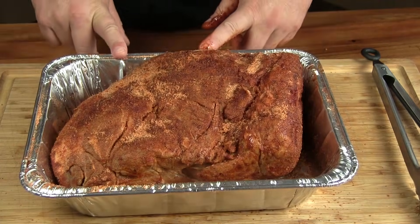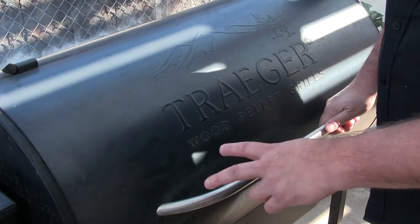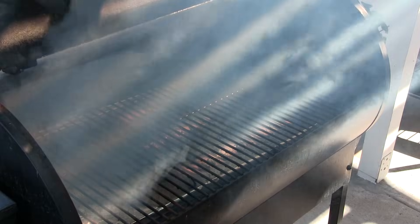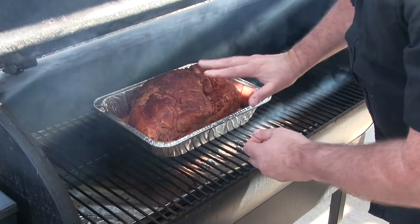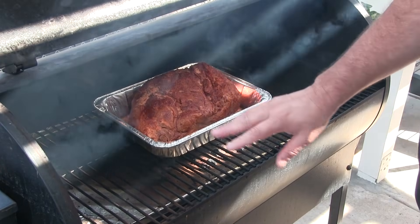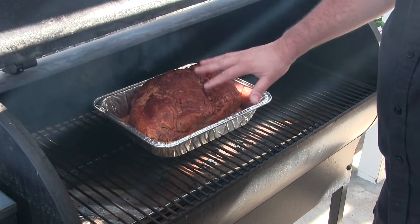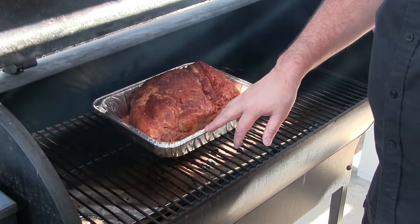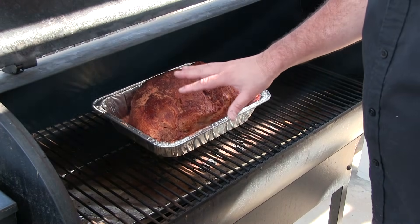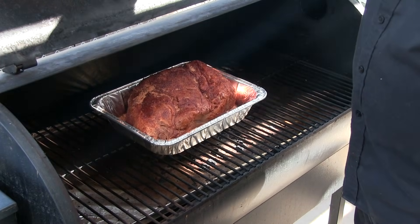I'm going to let this hang out while our Traeger gets up to 250 degrees. We got our Traeger at 250 degrees — I've got some maple pellets in there. I'm going to get the pork on inside the tray. I've seen people do this on the barbecue pitmaster TV shows and a lot of competitions — they leave the pork in the tray, so I thought I'd give that a try. When it gets to the color I like, I'll probably foil it. I'll see you in a little while.